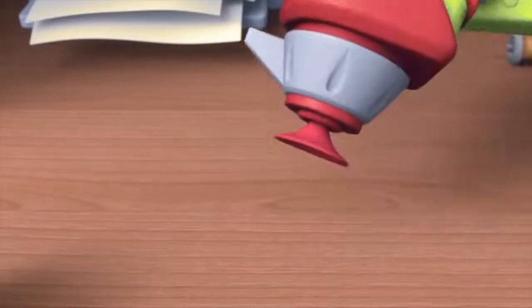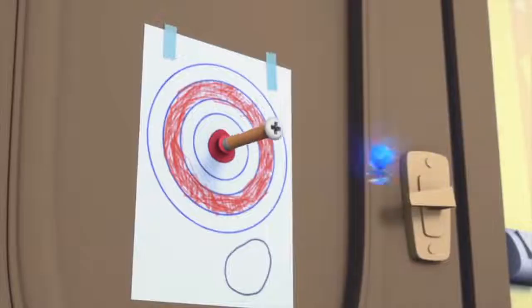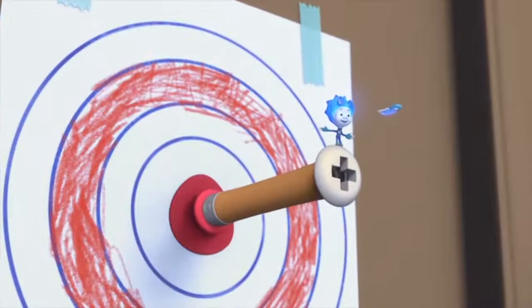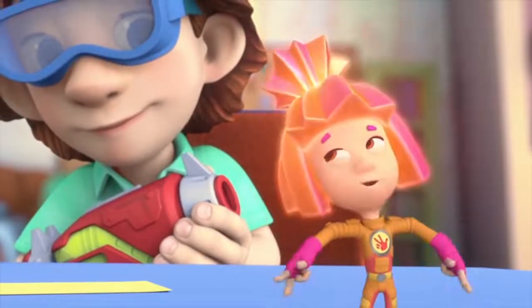And boom! It works! Bullseye! And all thanks to our technical drawings! After three tries, right? Some draftsman you are!